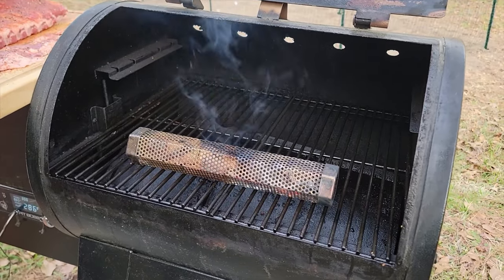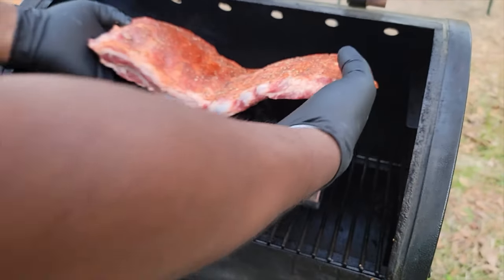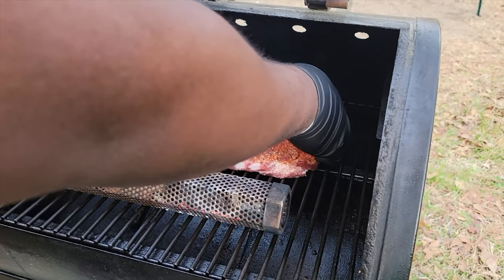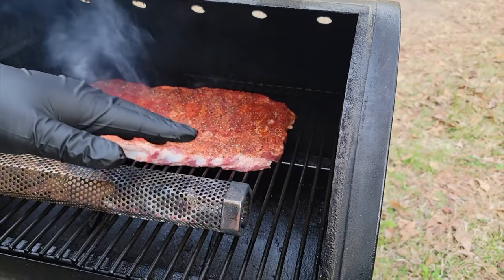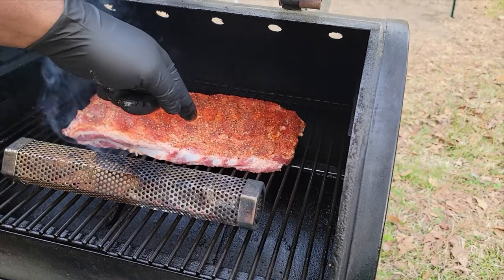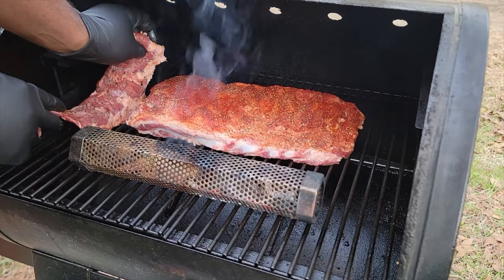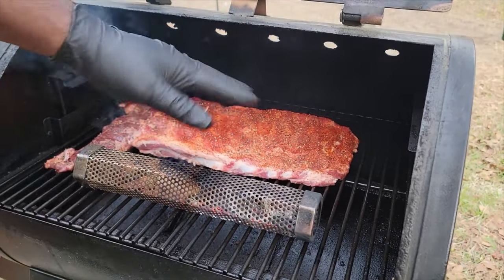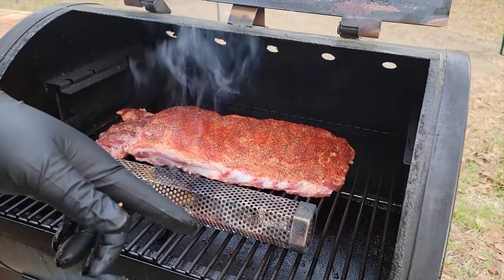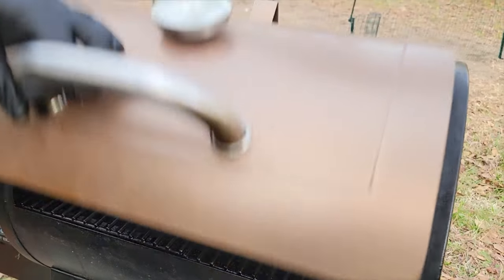We're gonna place our rack right here just like so. Always remember, as you lay your ribs, that's how they're gonna cook and that's how they're gonna come out. Don't forget about that little snack — we're gonna sit that right here too. We're gonna close this up — you're looking, you ain't cooking. We're gonna come back in about 25 minutes.